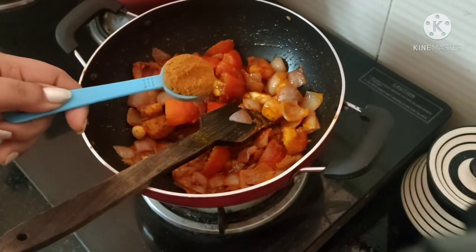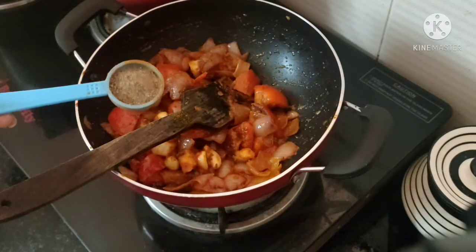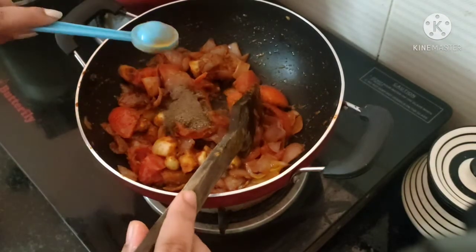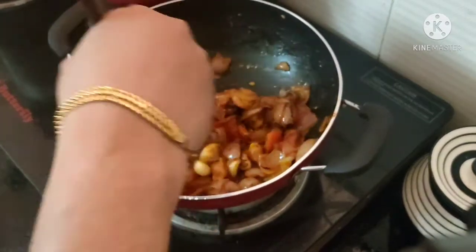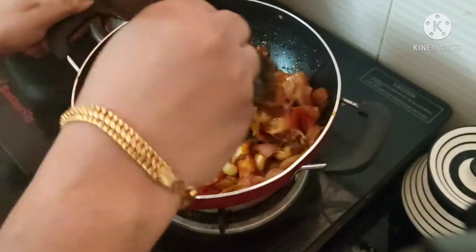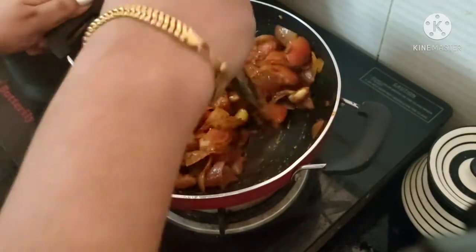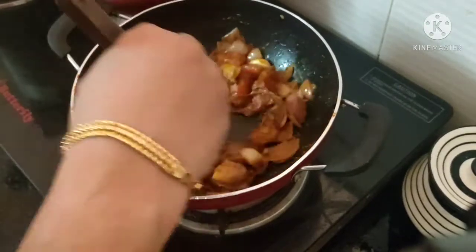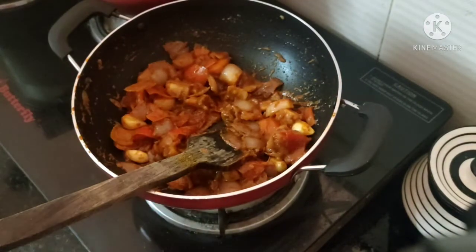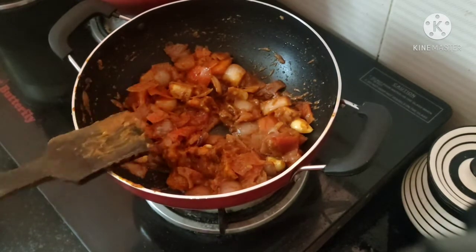I will add 1 tbsp of garam masala, 1 tbsp of garam masala, 1 tbsp raw rose melon. Put the egg in the sauce to mix.